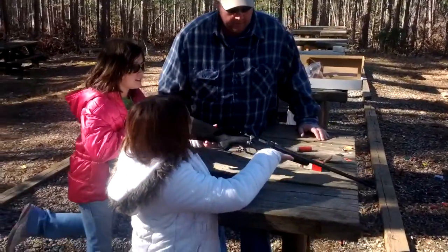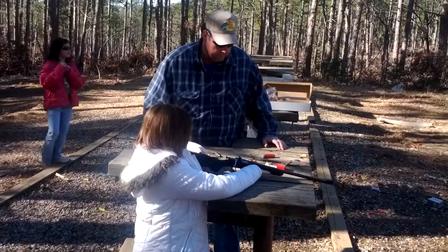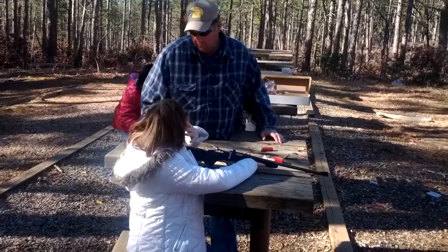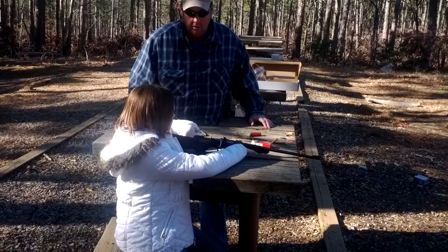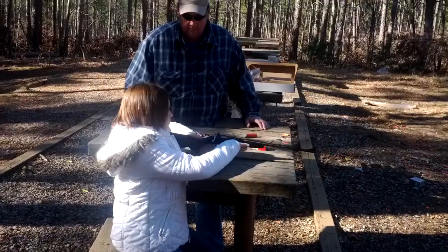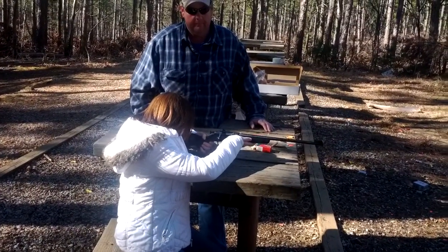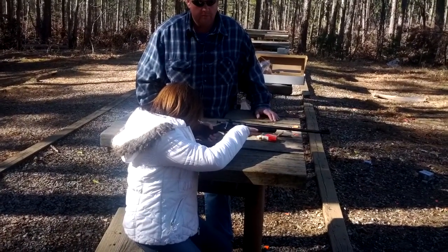There you go. Now, get your finger off the trigger and get ready to shoot. That looks pretty good. Does it hurt when you tighten your muscle? The sharp point might just a little bit. You got it cocked back and everything? Yeah. Whenever you're ready.